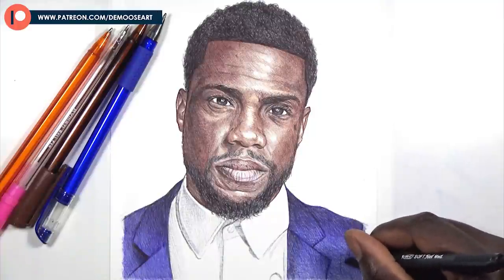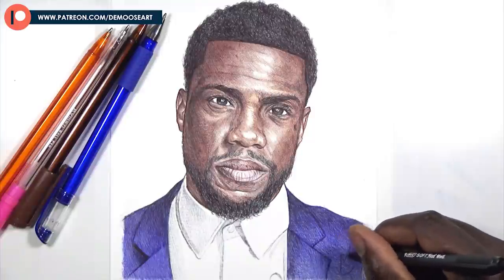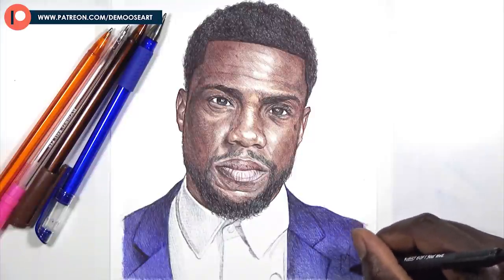I hope you guys found this helpful. As you can see, those are all the colors I used in this video. I'll see you in the next one — bye guys.